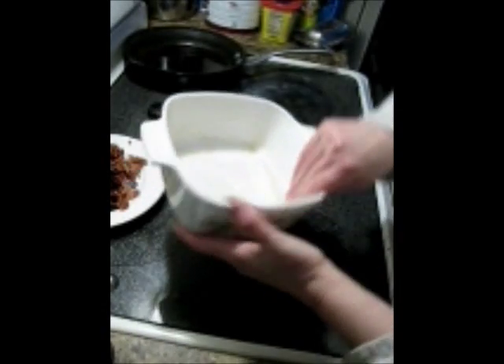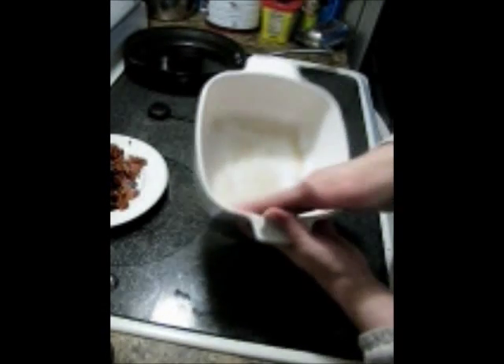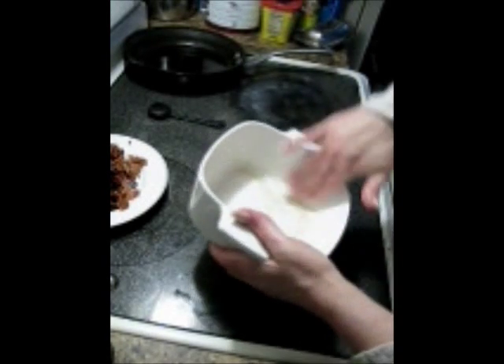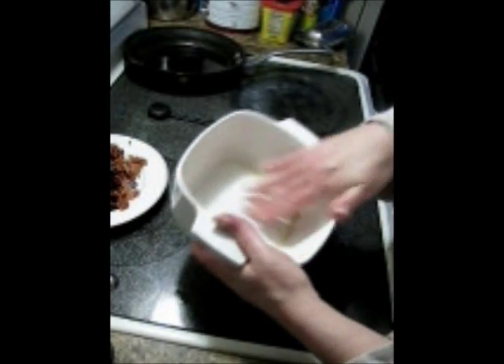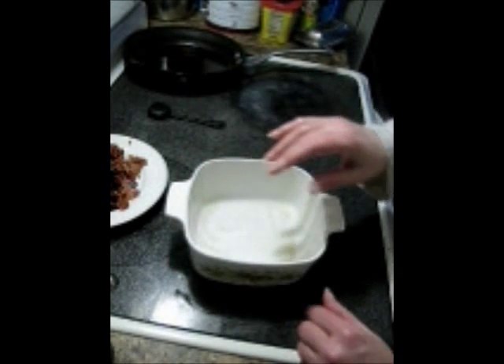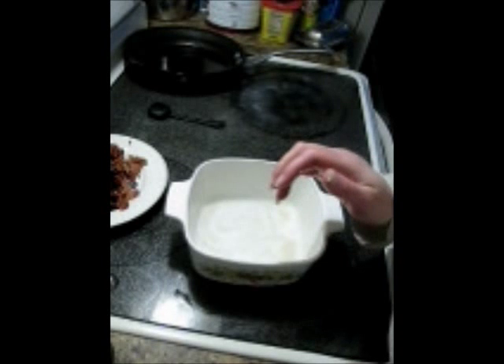Besides, I think bacon grease is probably a beauty treatment in some countries, and if it's not, it is now — in my house, right now, at this moment. I don't know if I'll do it again, but that smells sexy. Anyway, be back shortly.